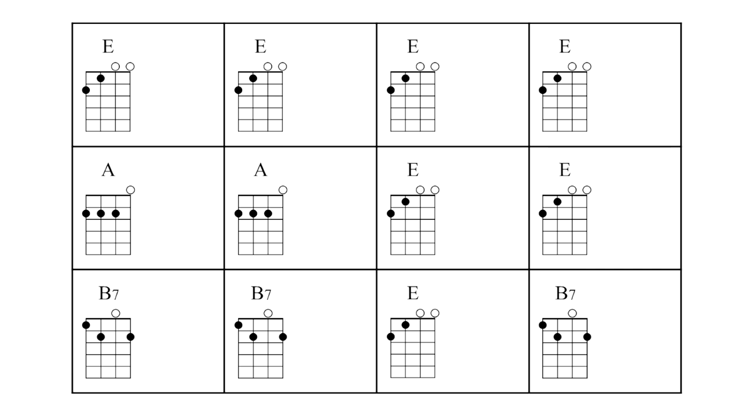One, two, three, four. Here comes the A. Back to E. And maybe a B7 on the end if we're going to go round again. But some blues don't do that and they just stay on the E. So that's our basic pattern for a 12 bar blues, and there are many many blues tunes that follow that structure.